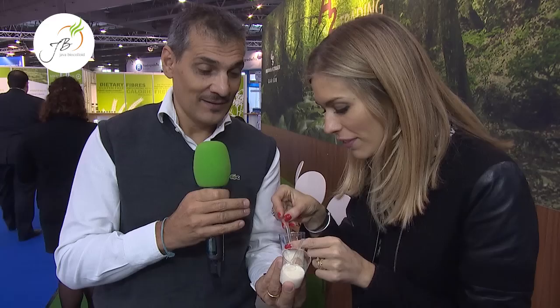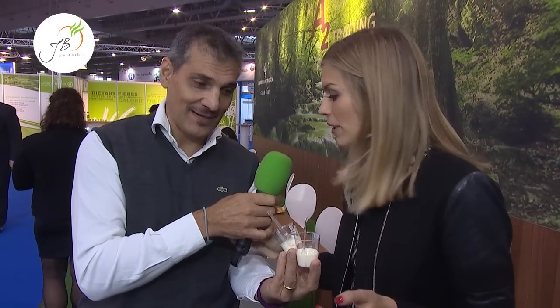I'm looking forward to seeing if we can notice the difference, because of course with gelatin there are a lot of issues around it. You know you don't want to have it if you're vegan or vegetarian. The idea of gelatin to me is not one of the best, so if there is an alternative — a healthier, more natural alternative — right, okay, let's try the different samples.